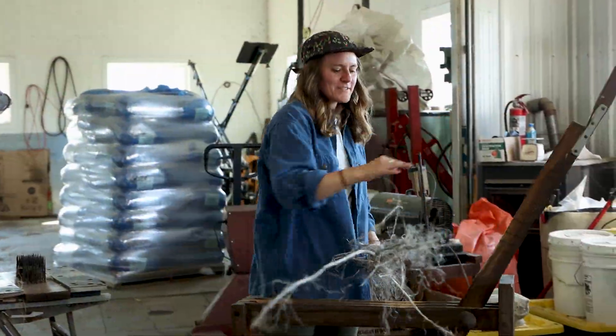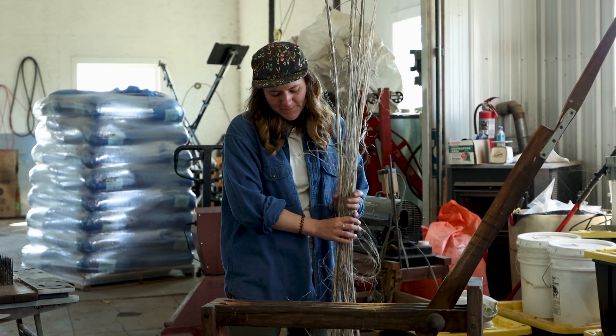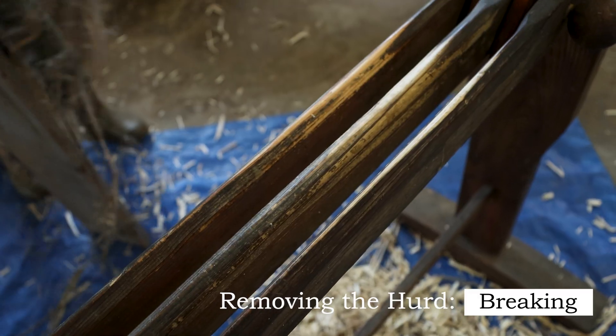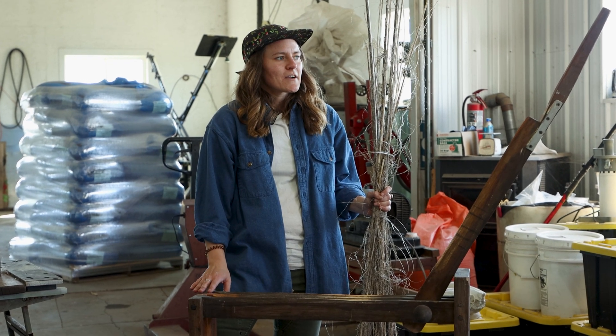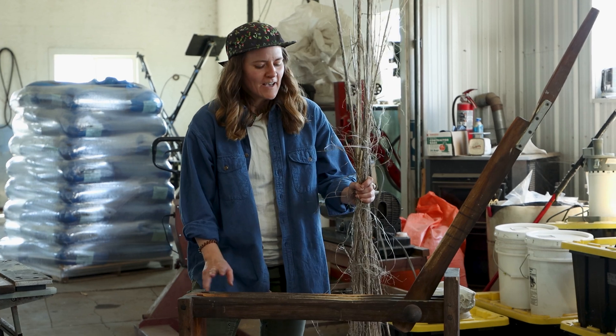The first step of hand processing here is breaking. This is a flax break — it's probably about a hundred years old and I got it off Front Porch Forum. It was living in a historical museum in New York and then I found it in Jeffersonville, just like on the other hillside from me.